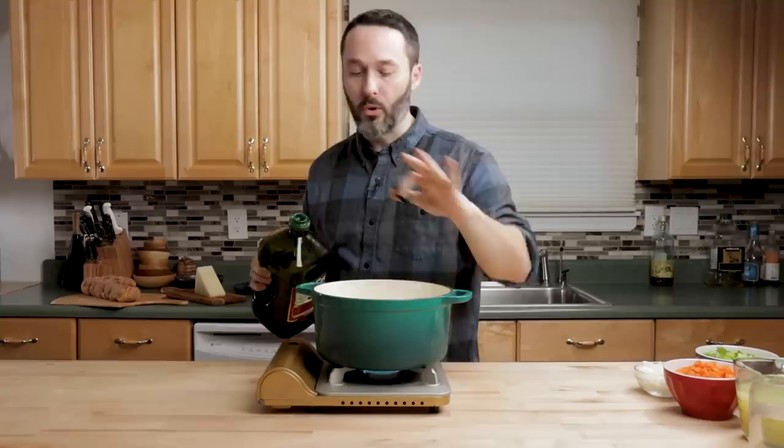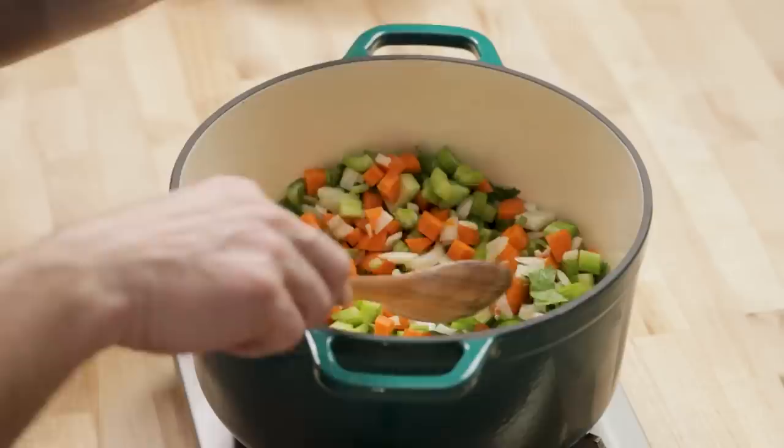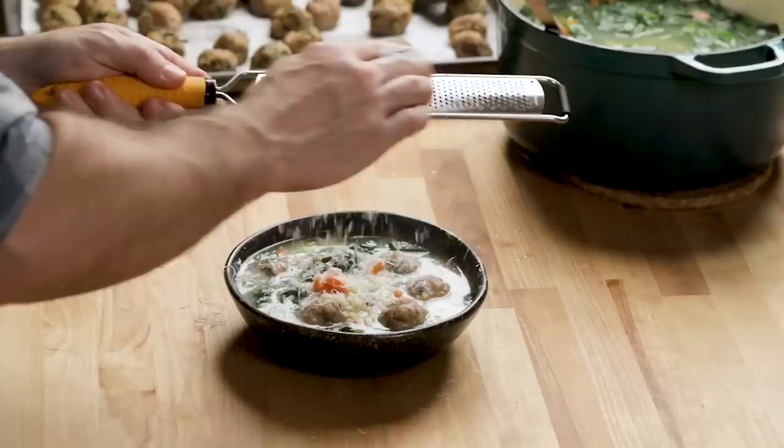I put the onion in first, then two seconds later I'm going to put the carrot in, and two seconds after that the celery. Save all those celery leaves - they have a lot of flavor, more flavor than the celery themselves. This is very similar to wedding soup, but it's not the same. For my wedding soup, and for a lot of people's wedding soup, it always has escarole and spinach. Let these soften up for about five minutes.